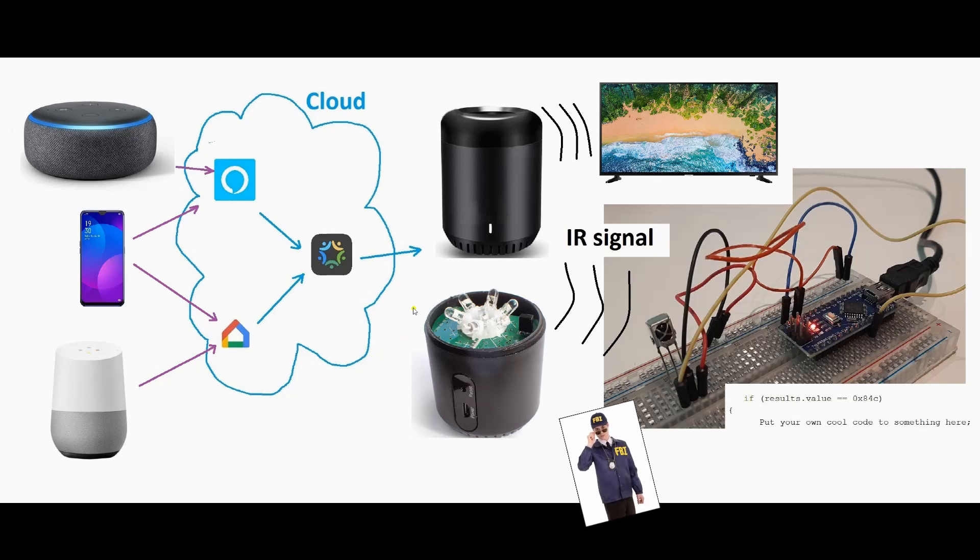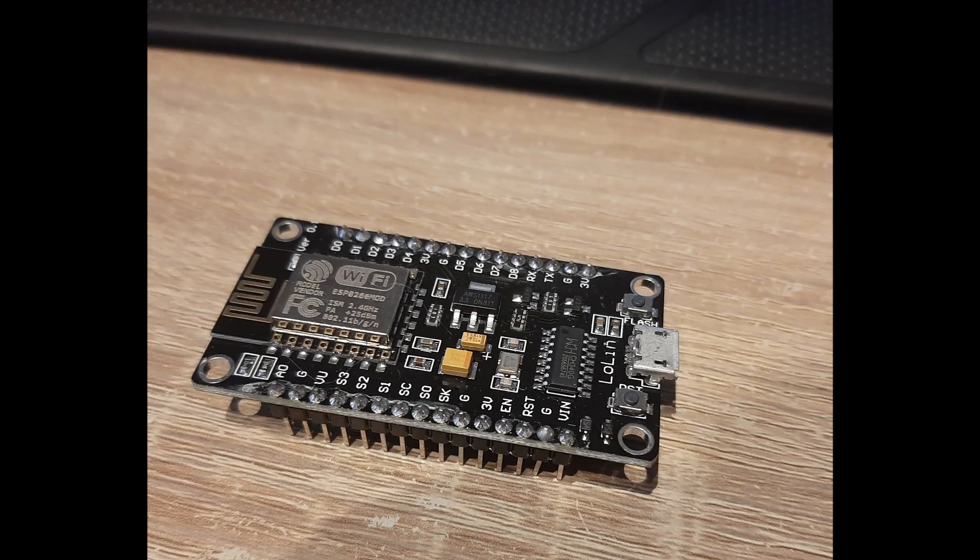So your home assistant will send a signal to the Broadlink skill. The skill will trigger the Broadlink RM Mini to send out an infrared signal in all directions. The infrared receiver connected to your Arduino will pick the signal up. You can use it in your code to trigger all kinds of things like turning on relays or turning on servos or something cool like that. You can have a lot of codes and voice commands, so you can trigger different actions on different Arduinos. You also can use it of course to control your TV or AC or any device that is controlled with infrared.